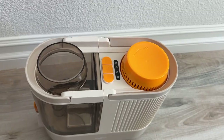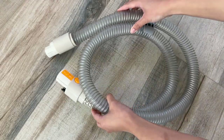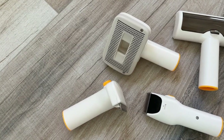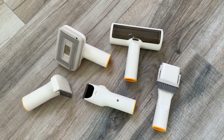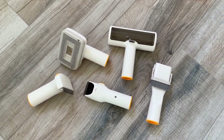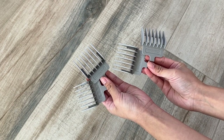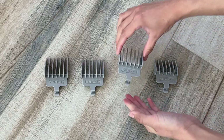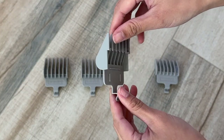So let's dive right into the features of this grooming kit. The grooming kit includes the body of the vacuum, a 70-inch hose, five tools which includes the electric clipper, de-shedding tool, two-in-one brush, grooming brush, and a hair remover. It also comes with four comfort guards for the electric clippers. The four sizes are one inch, three-fourth inch, half inch, and one-fourth inch.